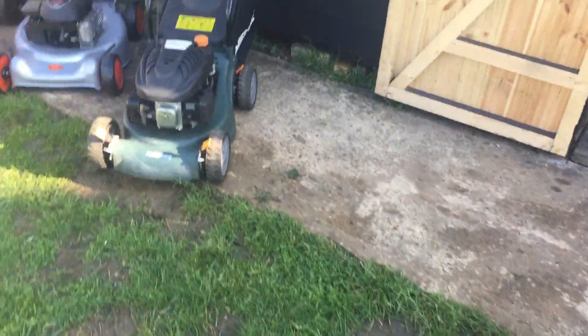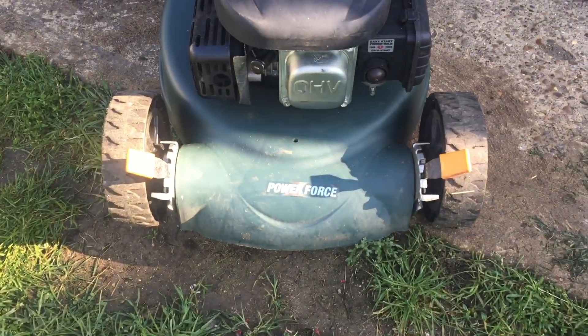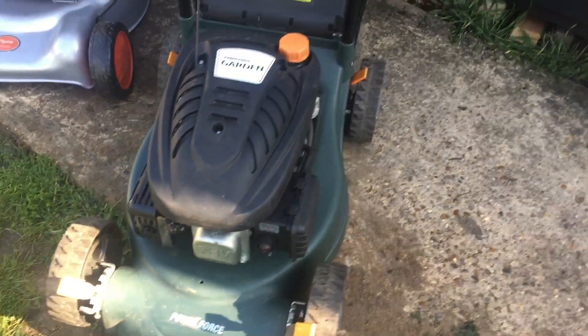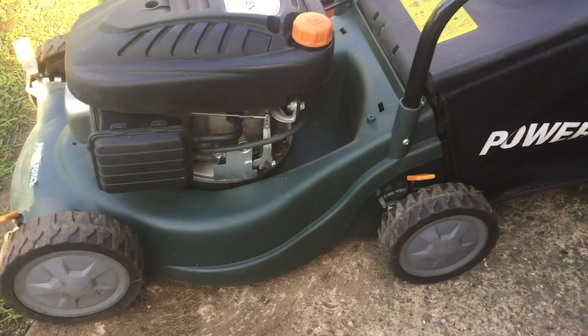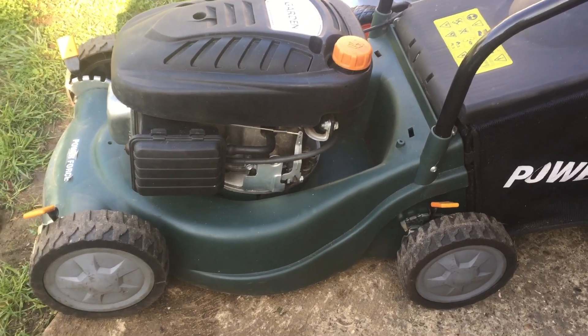What I've actually exchanged it for is this Power Force - Power Force Garden. I think this is from Homebase, Sainsbury's Homebase. I think this could be one of their models, which ain't too bad.